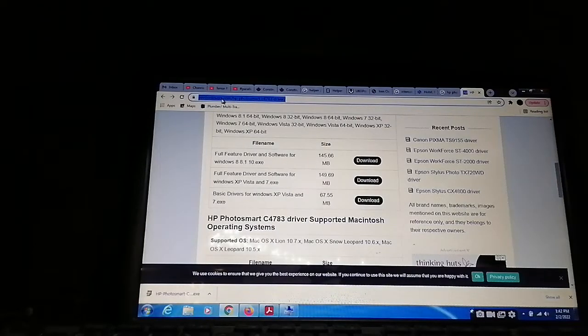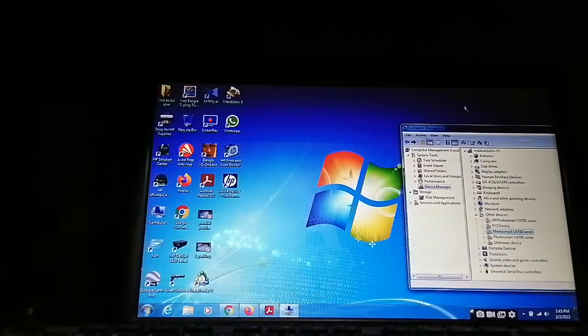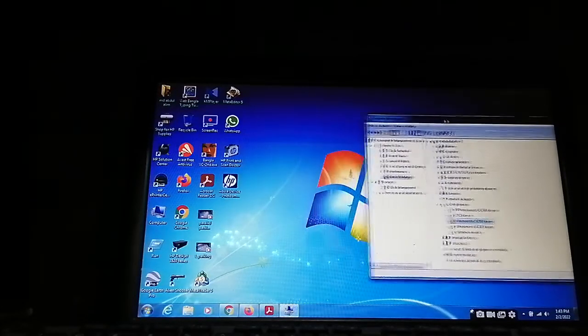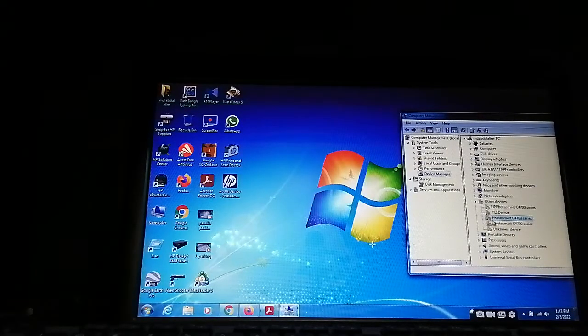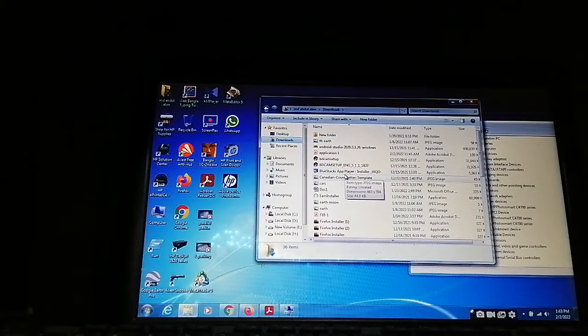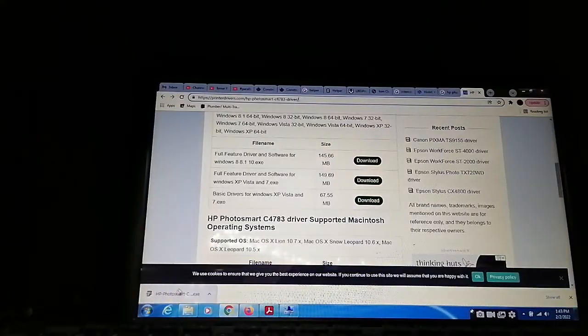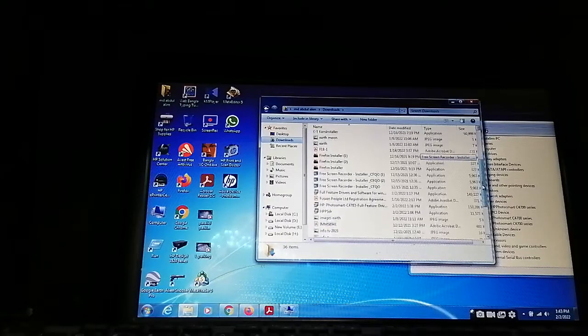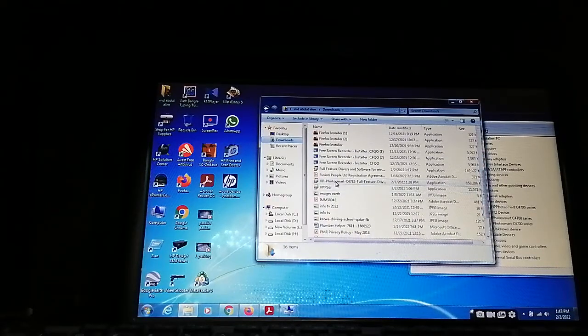I will keep the link in the description box. I already downloaded it, so no need to wait now. This driver is for the 4700 series printer. After completing the search, two results are showing. Now I want to go to downloads. The printer driver name is HP Photosmart. Just check here — HP Photosmart — yes, I found it.